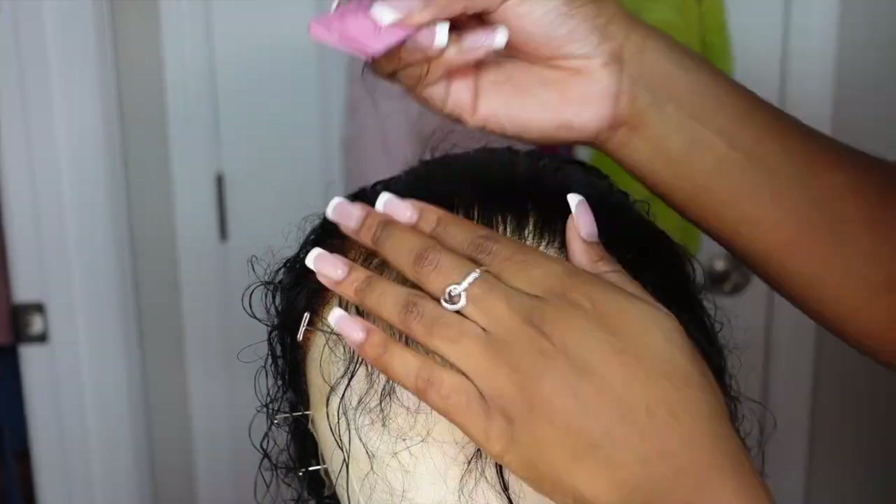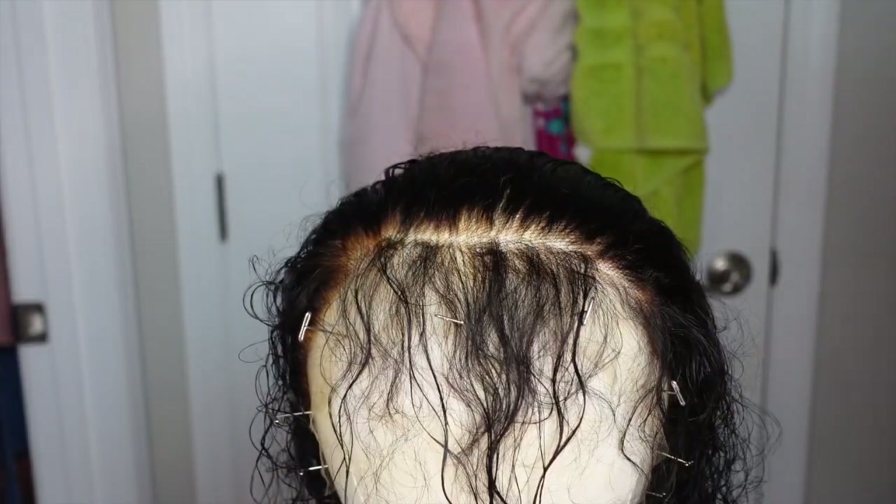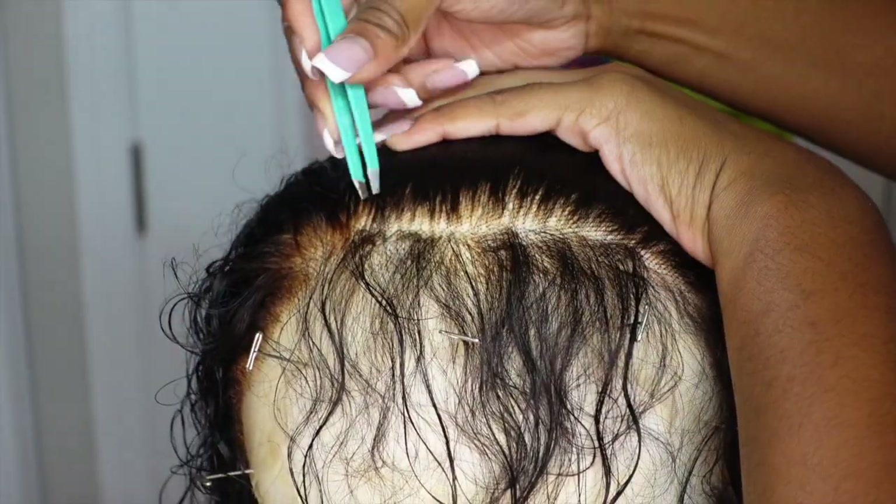So light pressure, then I'm gonna go ahead and hot comb, take out a new section, and I'm gonna repeat this process about three to four rows back until I feel like the lace is plucked beautifully.